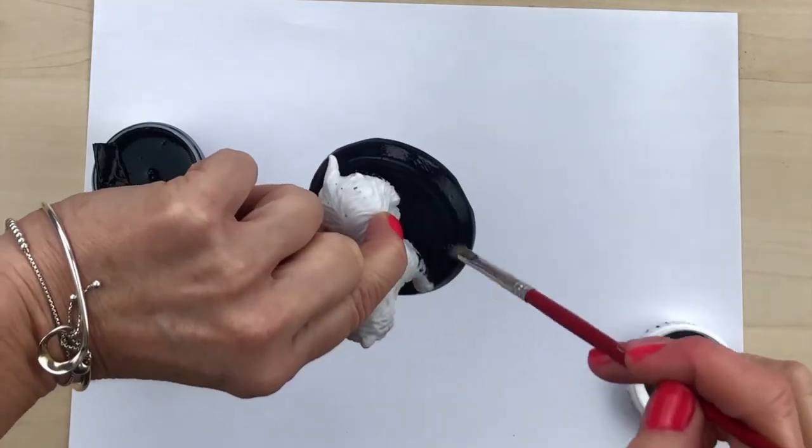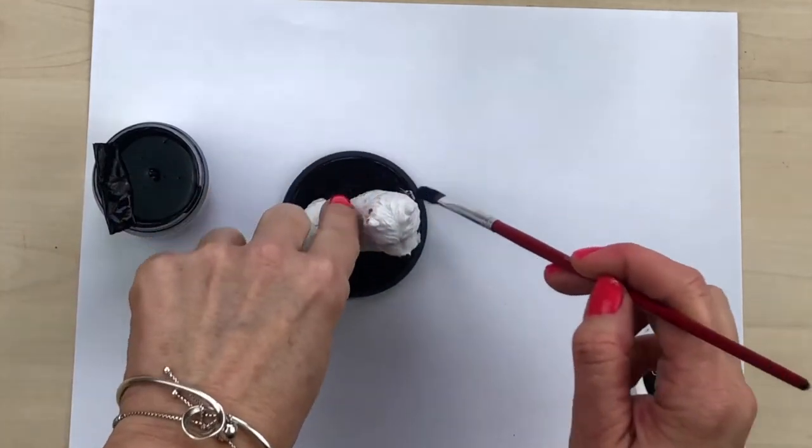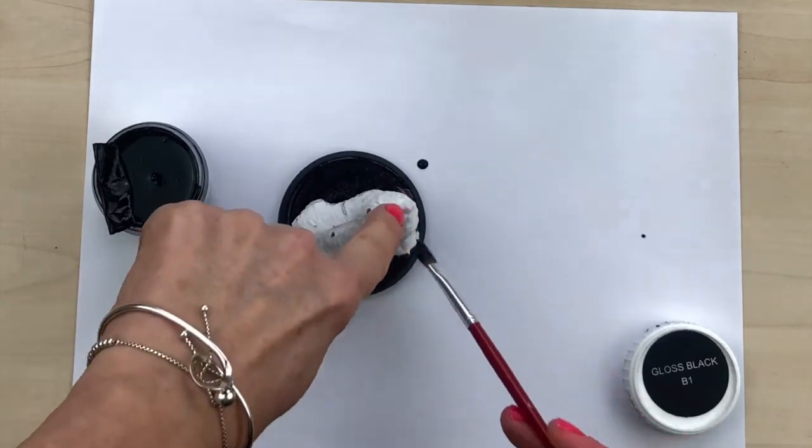This is an ideal little gift to give to somebody that owns a dog or a cat, so they can store the little dog biscuits and cat biscuits inside them.